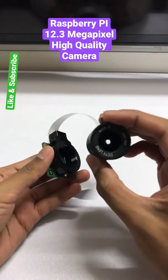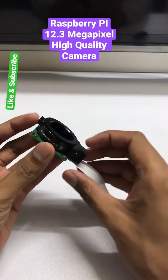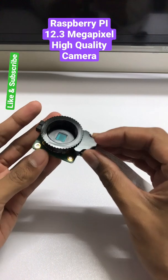So this is the 6mm telephoto lens. This is the Raspberry Pi high quality camera — it's a 12.3 megapixel camera and it has a Sony IMX477 sensor. It has a 7.9mm diagonal image size.